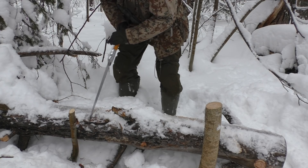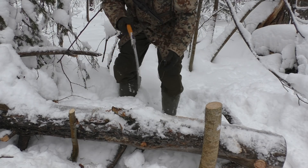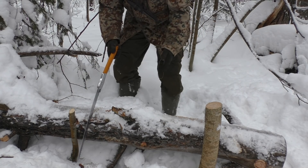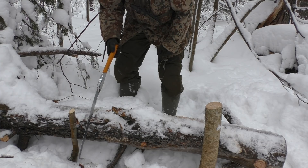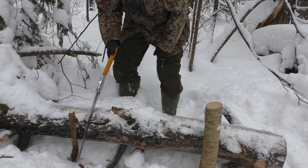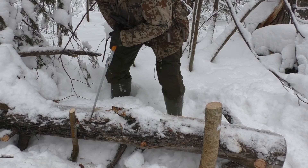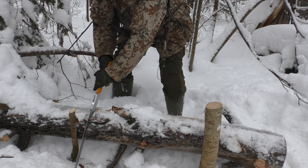Especially if you have to cut a trunk like this, the Big Boy will do that easily. That's a really good thing in an emergency survival situation if you need to make yourself a Siberian log fire or something like this. Pull and press on the pull stroke — push and don't press on the push.